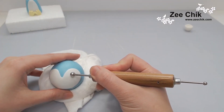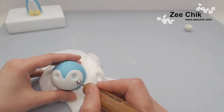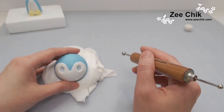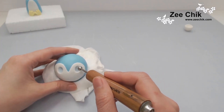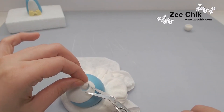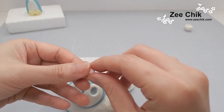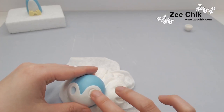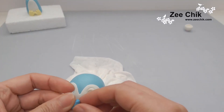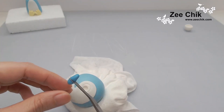For the eyes, use the ball tool and mark out where you want them, then elongate the eye socket with the ball tool to make it more like an almond shape. Once happy with the size, use some white paste and half-fill the eye — push it in to see how much you need, cut off the excess, then place it in. You want the paste slightly underfilled in the eye socket.